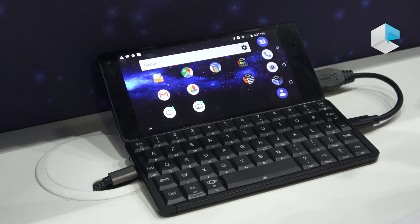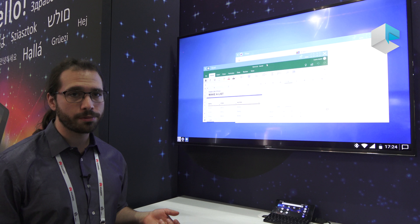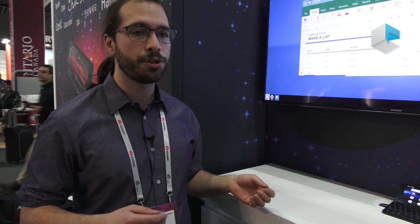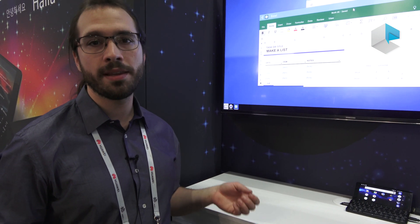We started development of Oxy three years ago — the idea is even older than that. We now have a really complete and stable solution, and with the addition of the digital workspace and the possibility to use a device like the Gemini, we have a truly full and complete solution to work with Android without any other PC.